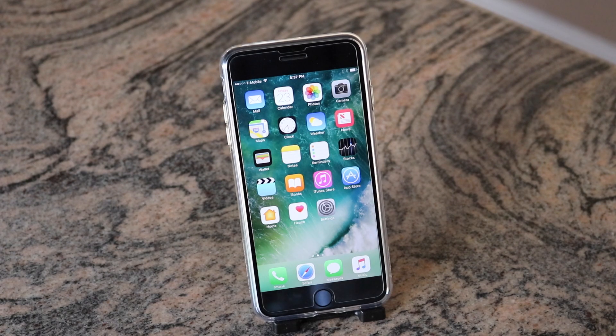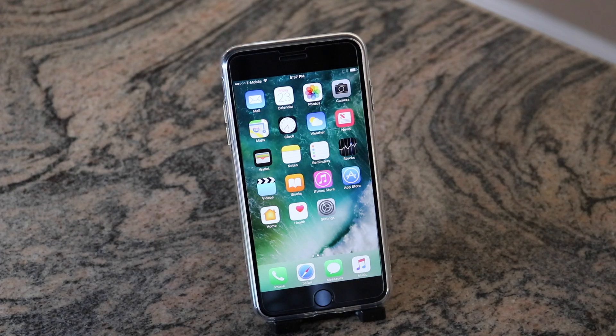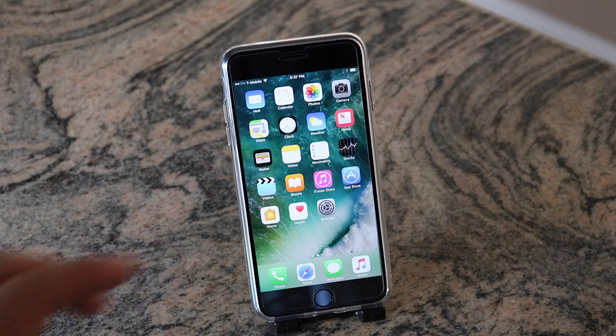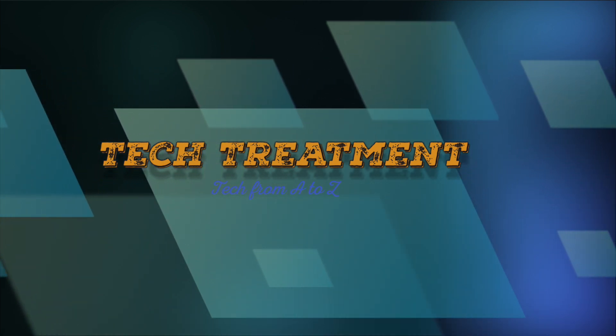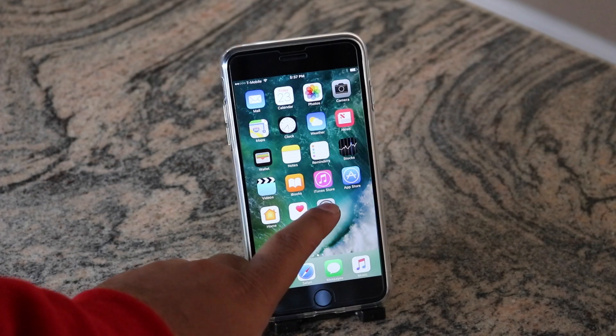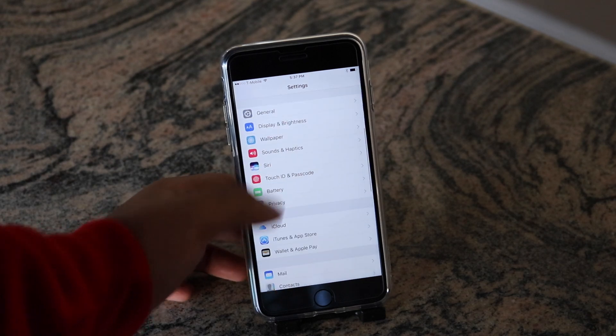Hello and welcome everyone. Today I'm going to be showing you how to reset your iPhone 7 or 7 Plus on iOS 10. To do that, we are going to go into Settings, and to make this easy, make sure your iCloud is signed out.